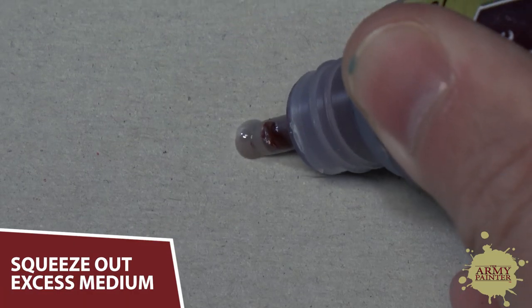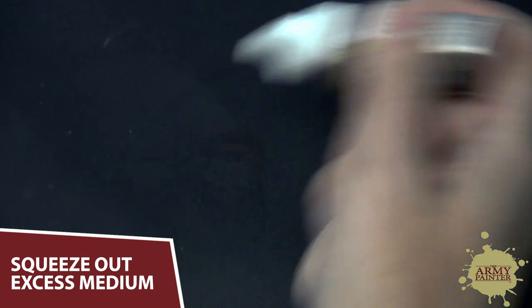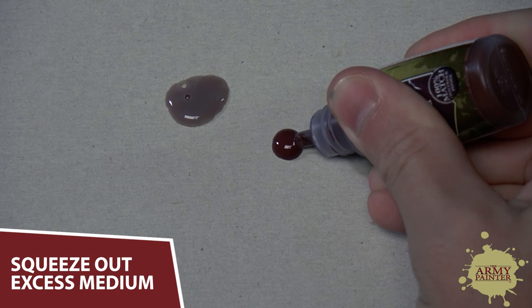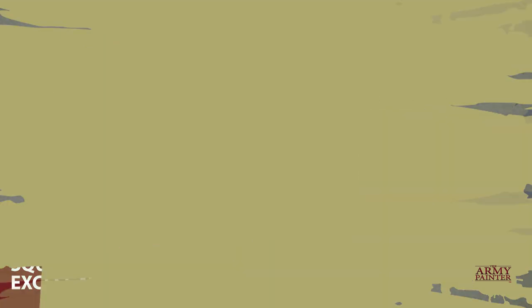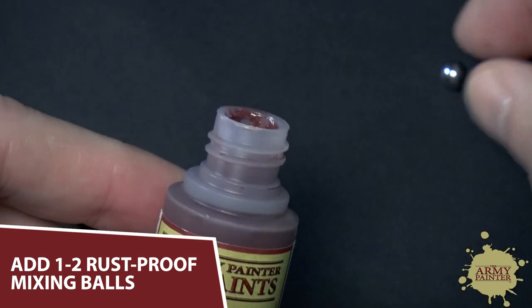With a new bottle of War Paint, we recommend squeezing out the added medium at the top — I like to call this the ketchup water. Simply pour out a couple drops of the medium, screw on the lid, shake, and you're ready to paint. To make mixing even easier, apply one or two of our rust-proof mixing balls into the bottle.